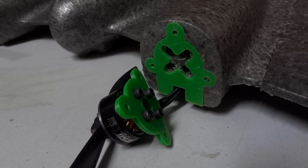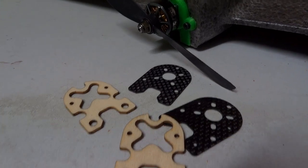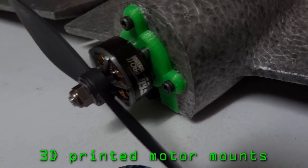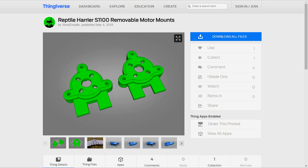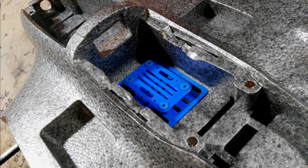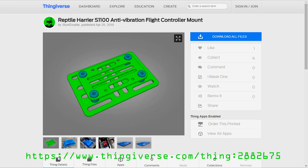I've got a few 3D printed upgrades on this plane. The motor mounts that come with the kit are terrible, so I made up these new ones. These mounts are removable and hold the motors on securely. You can find these parts on Thingiverse. The flight controller is sitting on an anti-vibration mount — probably don't need this for most flight controllers, but the RVOSD is a bit prone to vibrations. This mount is on Thingiverse too.